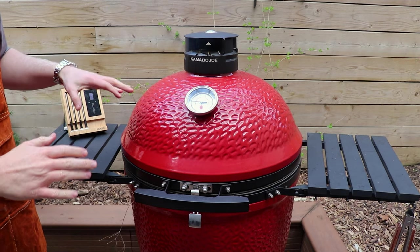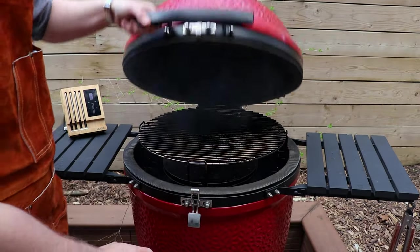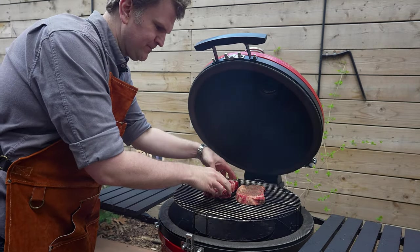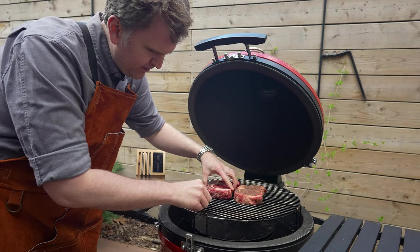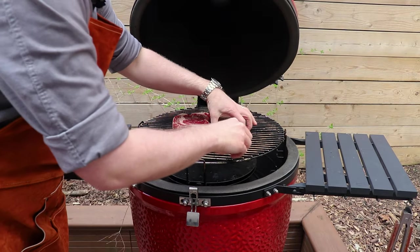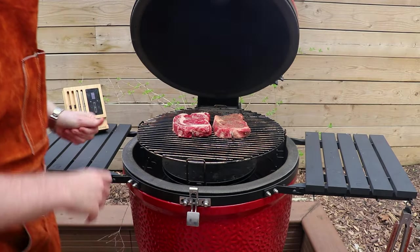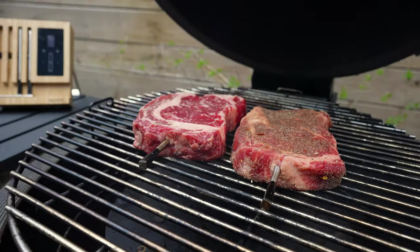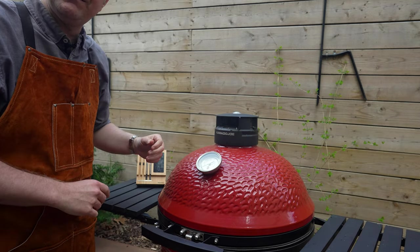We've got our Kamado Joe set up for indirect cooking, heated up to about 250 degrees Fahrenheit. We'll crack the lid, get our two steaks on here right in the middle. Now we're going to use our meter temp probes — get those into the thickest part of the steaks. With the temp probes in, we'll be able to monitor the internal temp of each steak and the ambient temperature at grill grate level. We'll keep this under 250 and we're looking for an internal of 110 before we take these off.